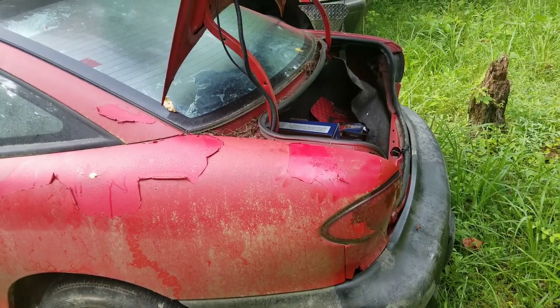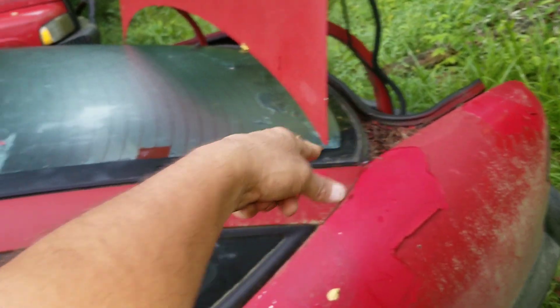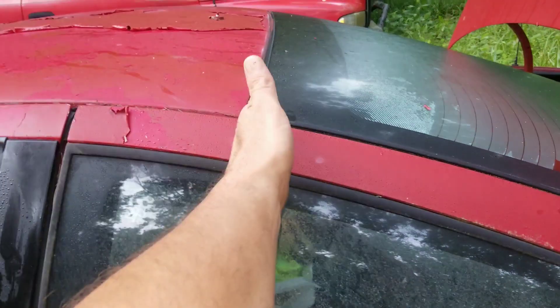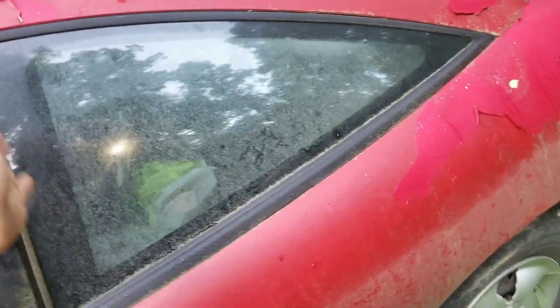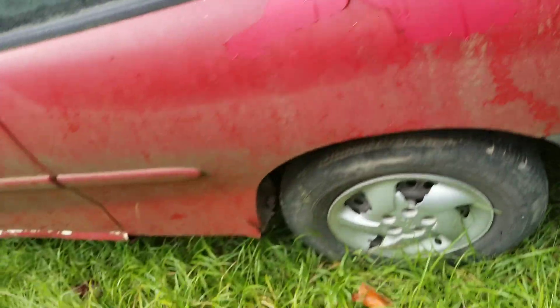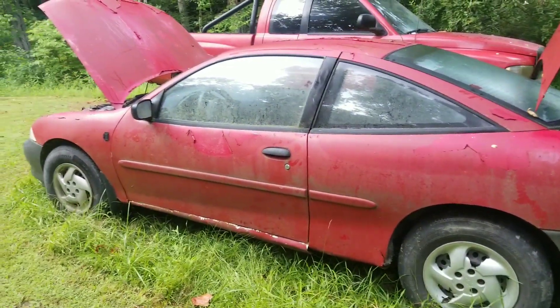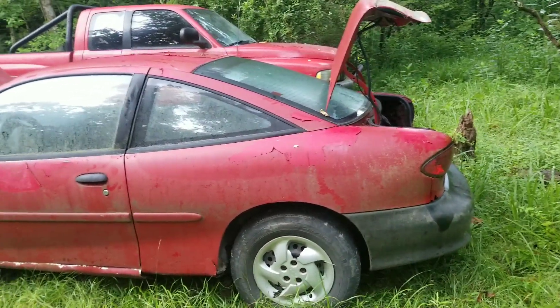We may take the back window out and may just cut the whole thing out to make a little pickup truck, basically all the way back here. We'll probably leave this section for support because this car needs all the support it can get since it does have a lot of rust. Like I said, this is not going to be a beautiful build — it's going to be more of a proof of concept for me, so I can see what all I need to do to make the Silverado run.